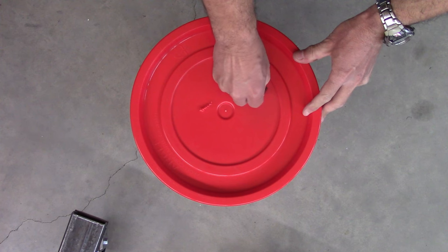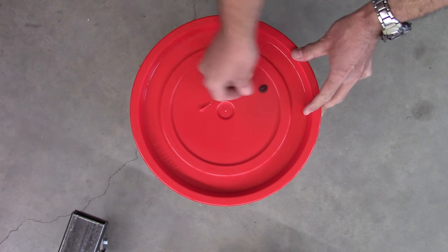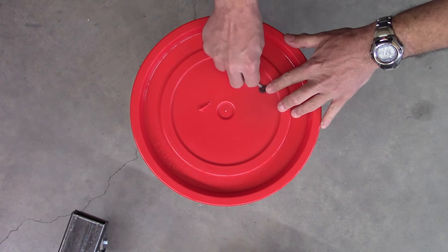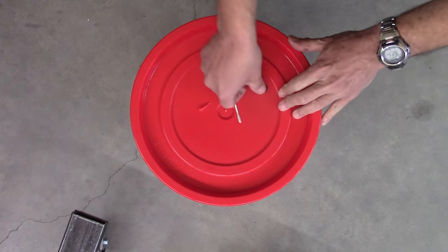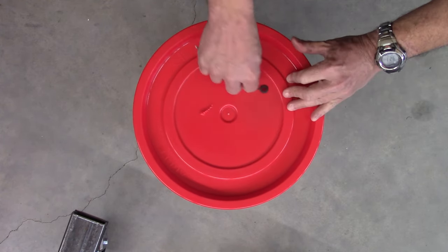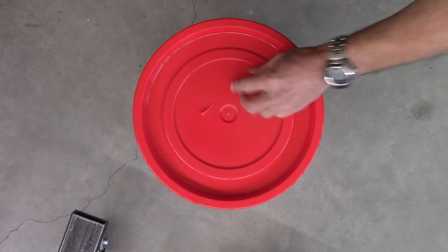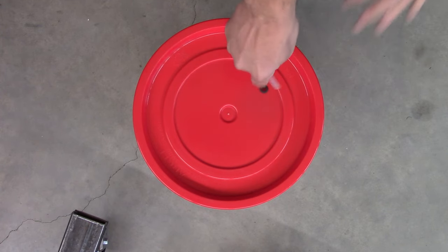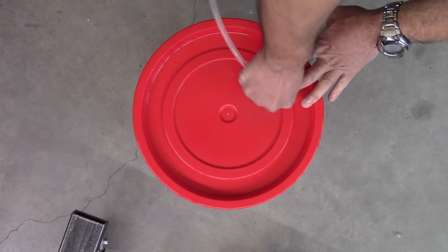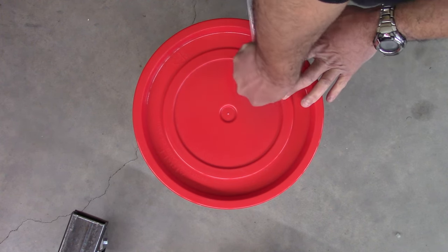There's going to be a little corner of the grommet that's not going to want to go through, so just get a flathead screwdriver and push it in. This is rubber — it's incredibly malleable, it's not going to break. You would need to hammer it into submission if you wanted to break it, so you have a lot of leeway.